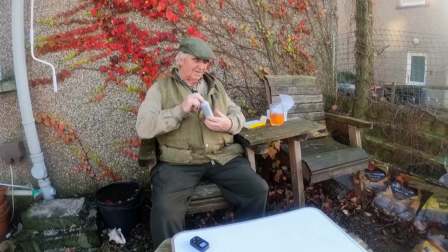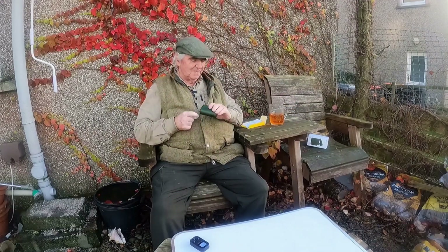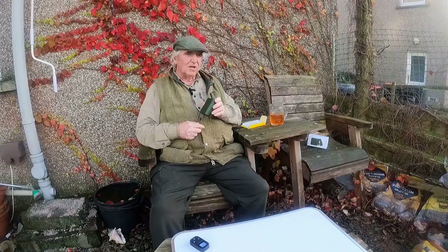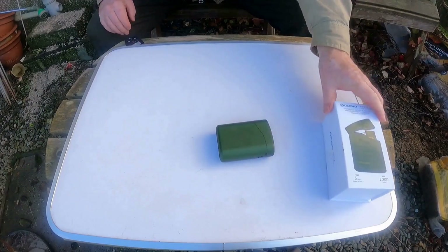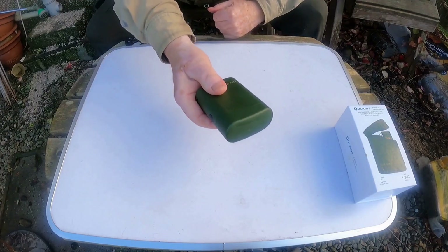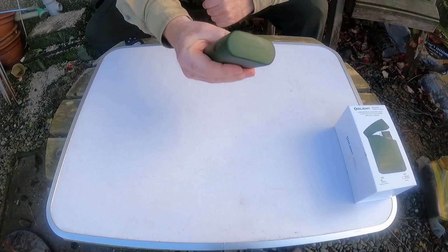Let's see what's in here. Take it out of the bag. Everything's falling about. Interesting. We'll get out to the table and get a close look at it. Baton 4 Premium Edition. This one comes in a case, but it's not a case — that's also the charging kit. So let's have a look at the torch first, because that's what we want to look at.